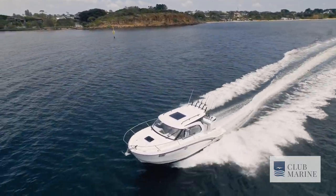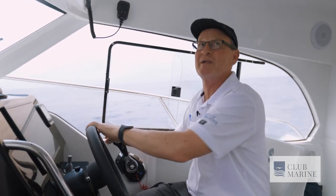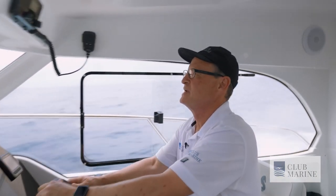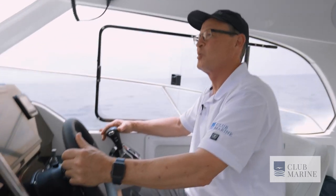The beauty of these pilot houses is you can open everything up. If I want air on me, open up these side windows. You can open up the cabin sunroof. You can also open up the aft doors and you get this full runabout-style flow-through. So it really is the best of both worlds.